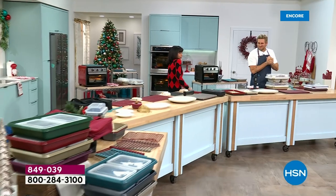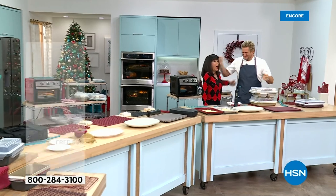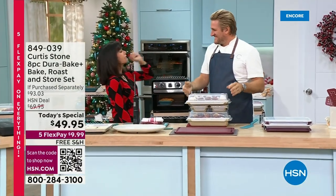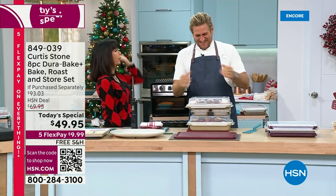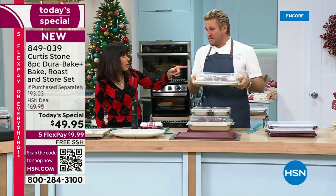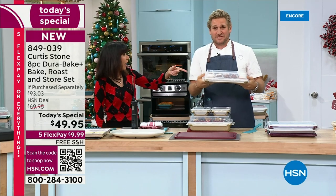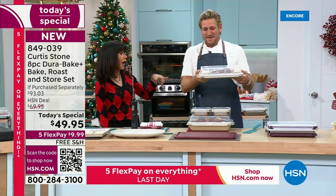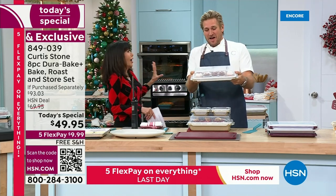Let me welcome my fabulous guest, Chef Curtis Stone. Not only is he an award-winning, incredible Michelin star chef with six cookbooks and fabulous restaurants — he had a birthday recently. Anne Hudson and I celebrated our birthdays the same week. Happy birthday!